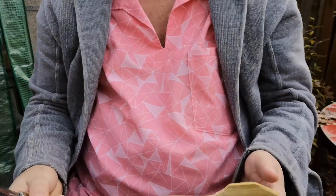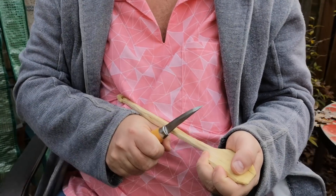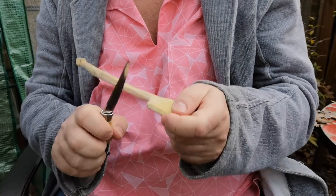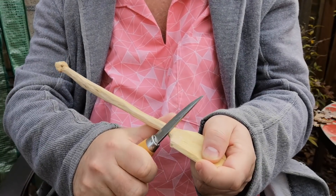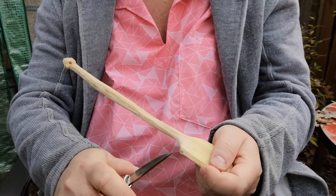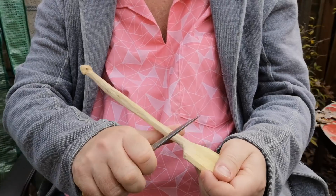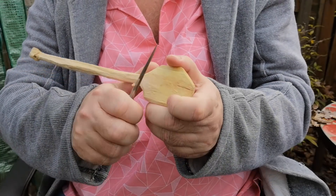I've got my Mora Swedish carving knife which we're going to use today. Earlier in the video you'll see me doing some things that you might think look unsafe, in particular cutting towards myself. It is actually possible to make cuts towards yourself quite safely. One of the ways to do this is to make sure that your hand is the thing that's going to hit you rather than the knife. So for example, if I slip, it's my hand or my fist that's going to hit me, not the blade.